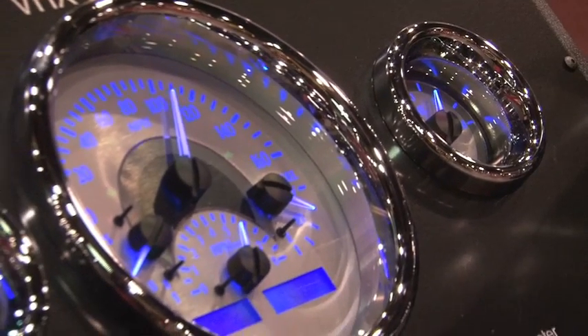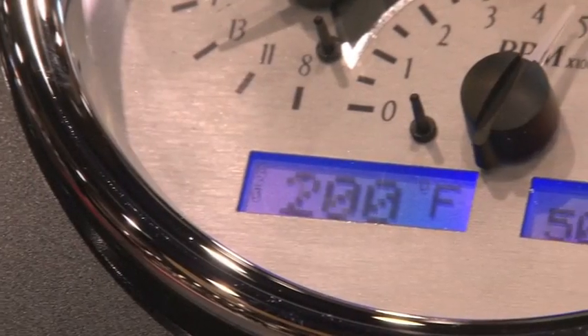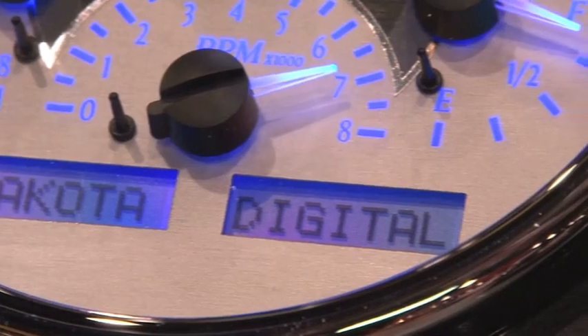And that product is, of course, the VHX series out the front. It's kind of a hybrid of analog and digital instrumentation — something different for us. We've been doing digital for 24 years, and this is kind of partially due to our 25th anniversary — something really different.